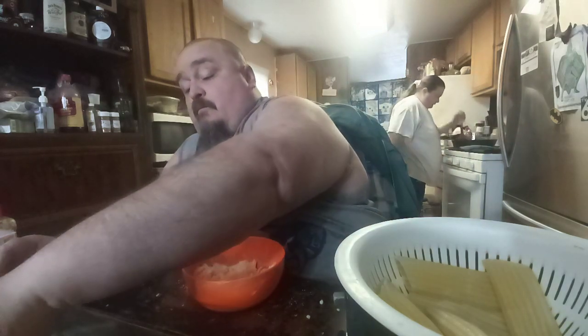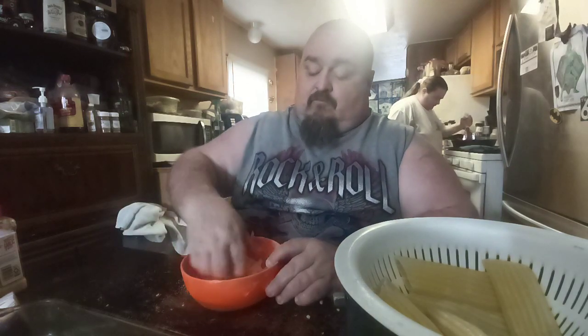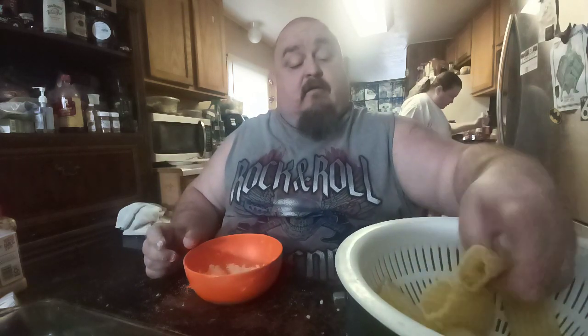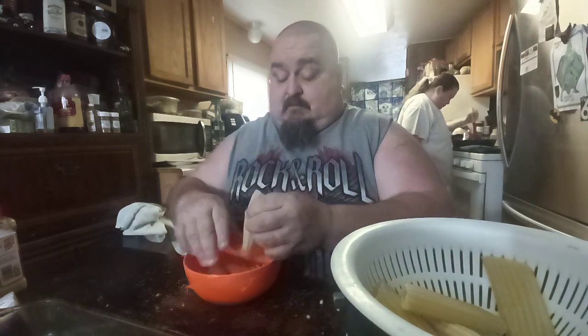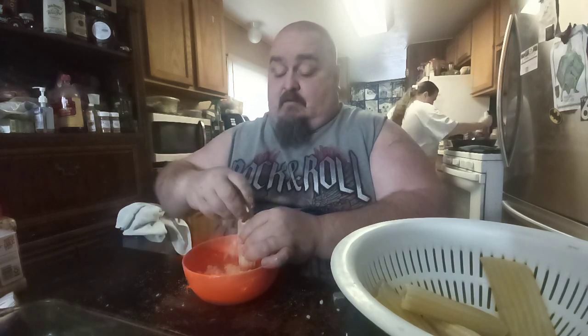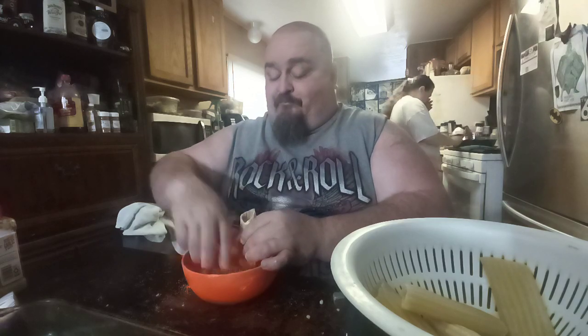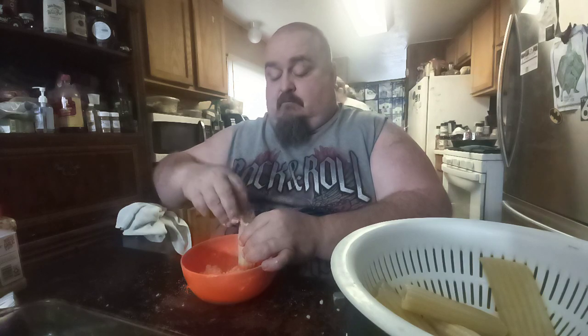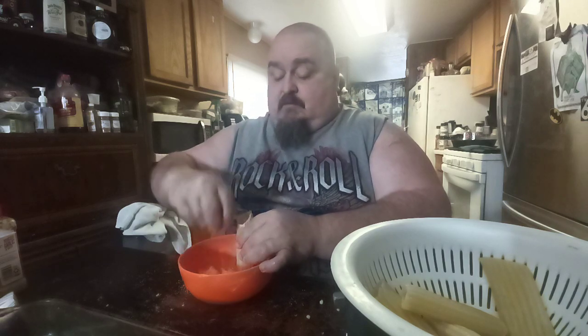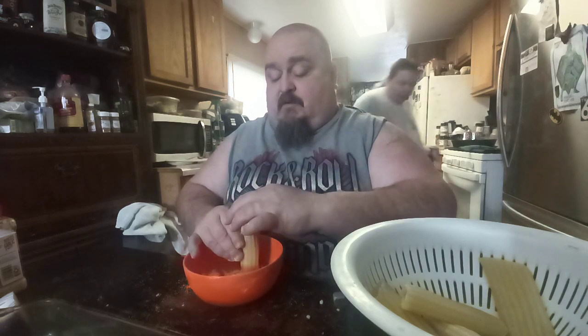Did somebody ask me to make Spanish rice? I'm going to do that in the next video. They want a Spanish rice recipe, so the next video I'm going to do is a Spanish rice recipe. I'm going to make them Spanish rice — can you give me that mozzarella cheese please?